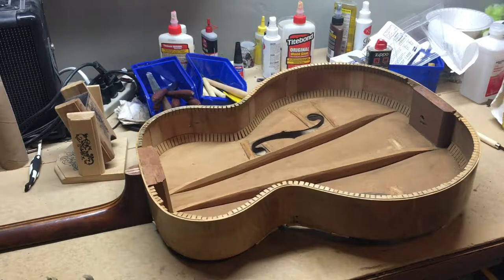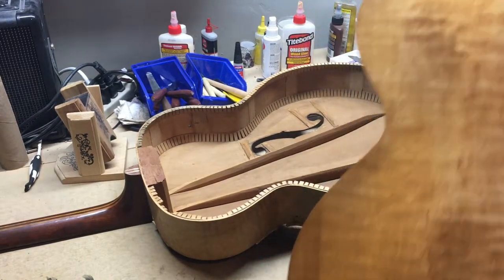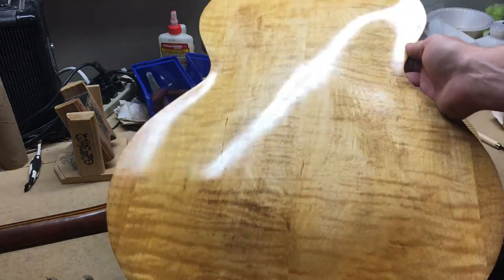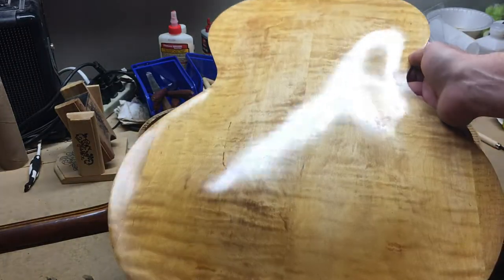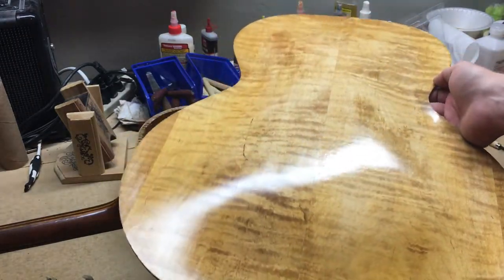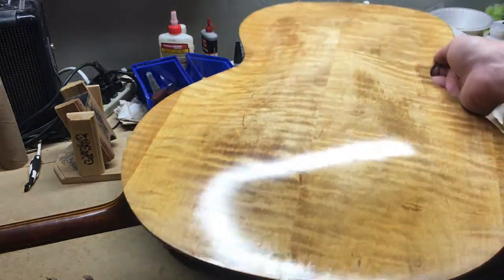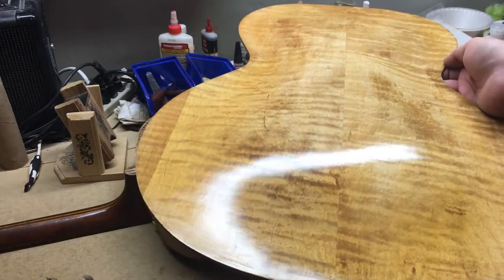I've got you pointed at the inside of the guitar because that's where the main focus of this video is going to be. I'm going to bring the back into your view here - I've done a bunch of cleanup, got all the old bindings taken off, everything's cleaned up. This back is ready, just about ready to go back on. You can see the light reflecting in there - this back turned out awesome, and that is absolutely original finish on this guitar.